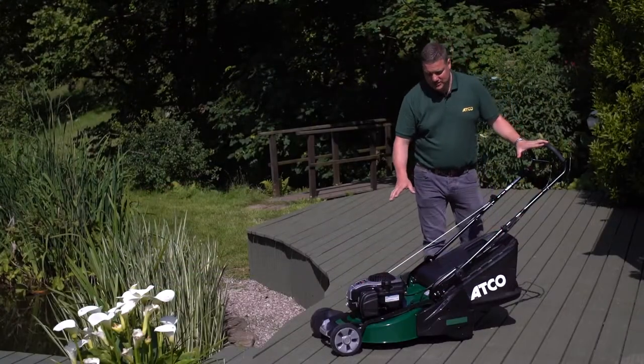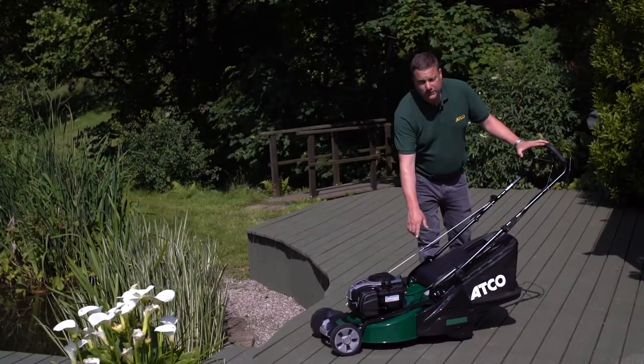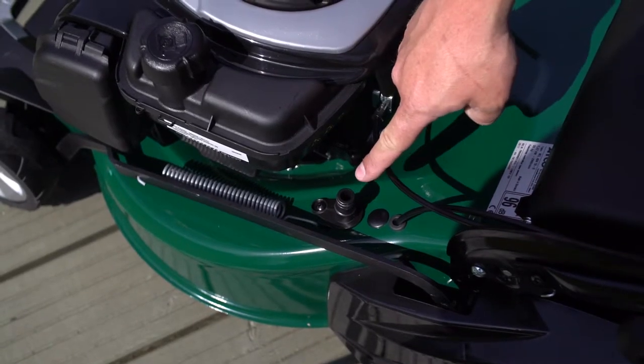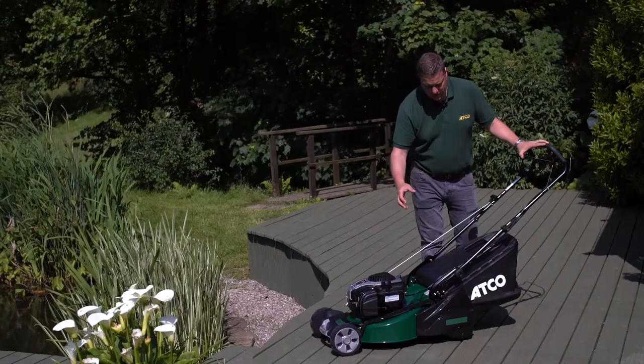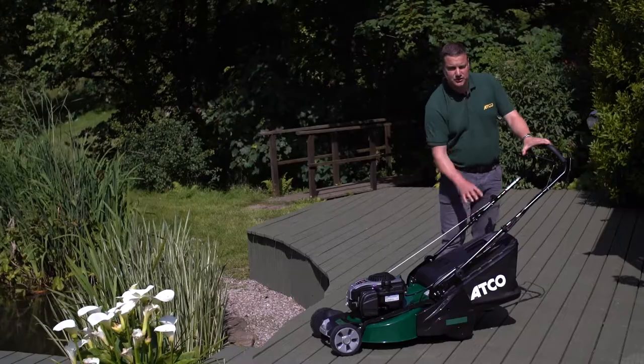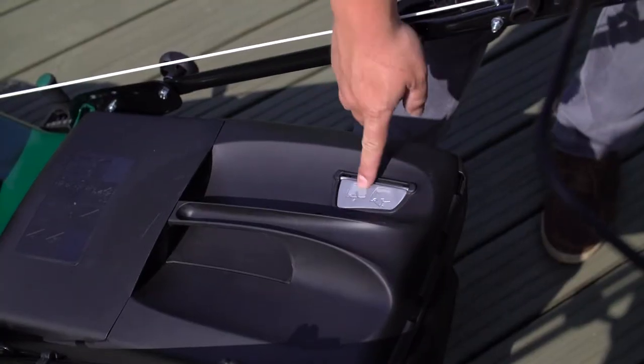We've got some really nice features on this machine. To start off with, we've got a wash point connection and you can spray water around underneath the deck to help maintain and keep the machine clean. We've also got a very large 55 litre grass collector with a grass bag full warning indicator.